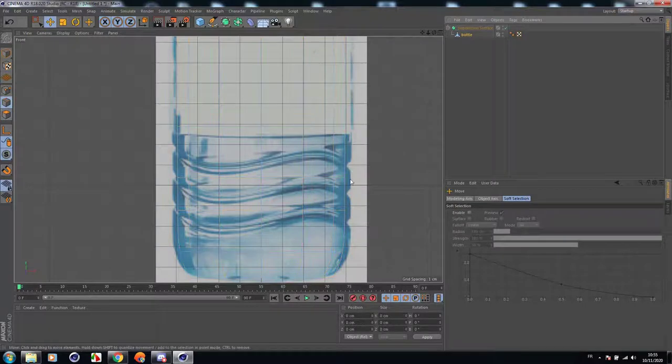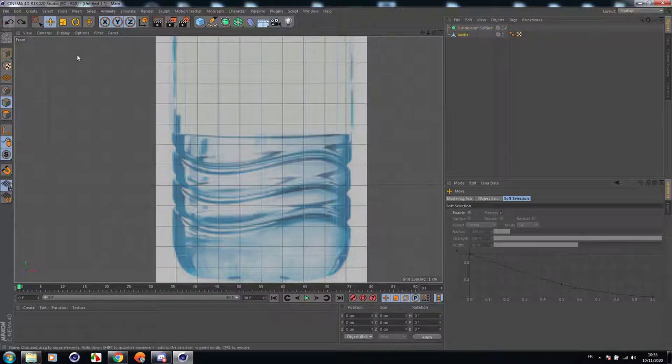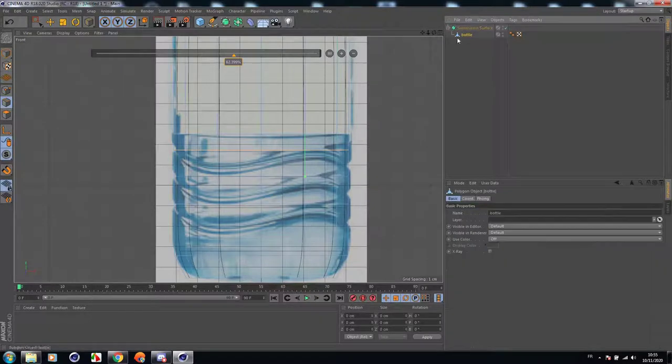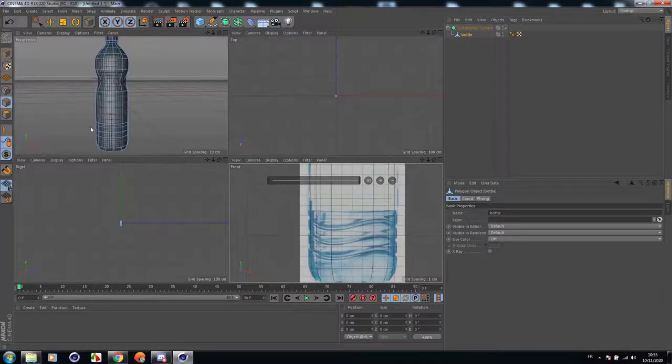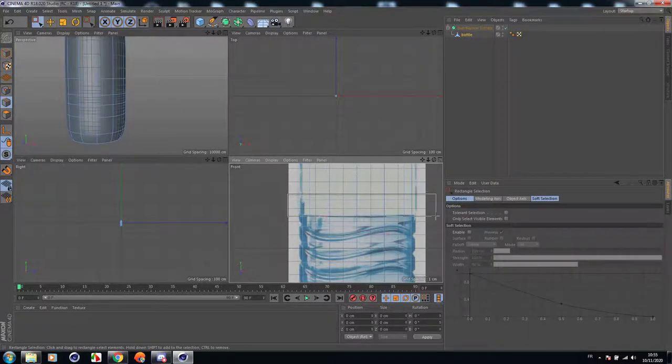Before doing these cuts, we need to remove the bottle from the subdivision surface. Now let's go back to lines or edges. We are going to remove some lines for the geometry. Let's drag that line a little bit up — it's too close to the lines we want to work with.